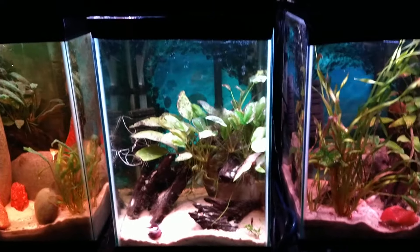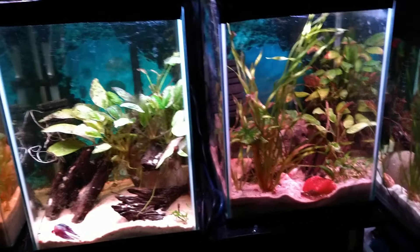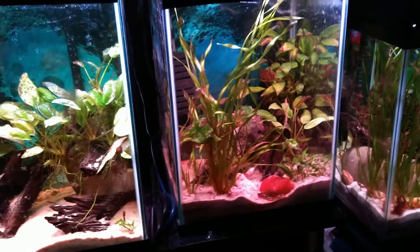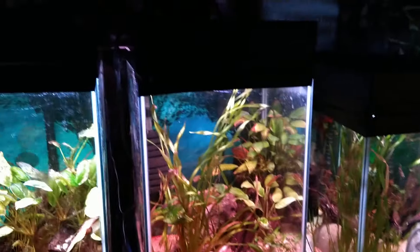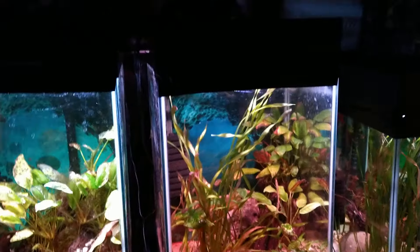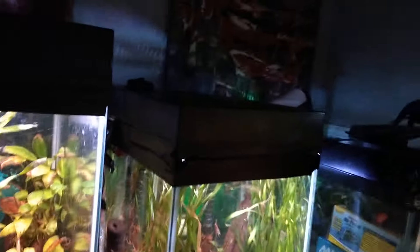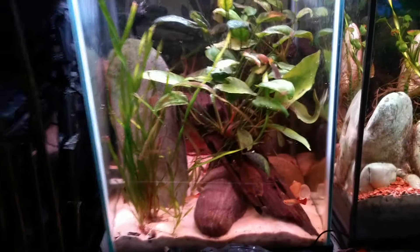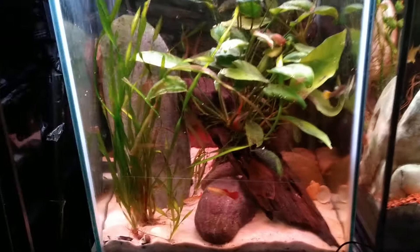These are called Top Fin column tanks — they are all 10 gallons but their footprint at the bottom is only 12 by 12 inches, which doesn't take up a lot of room on the table, but they go up to 20 inches high, maybe even 22 with the lid. They've got lights built in. I've got five of these. This is a guppy tank — I'm trying to zoom in so you can see some of the babies.